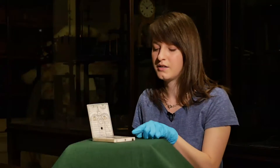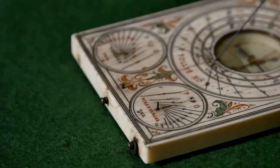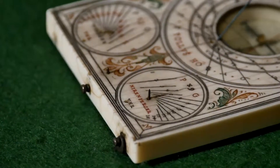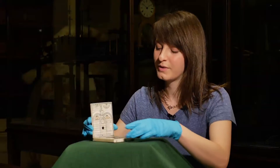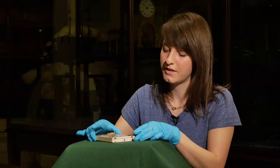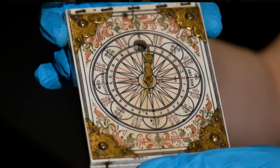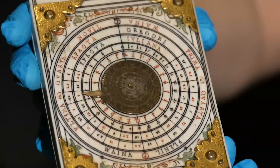There are other dials here with pin gnomons that help us calculate the equal hours system. Our diptych dial also has a wind rose on the outside of the upper leaf, and a luna volvelle on the underside.